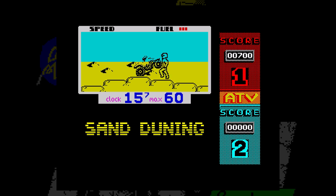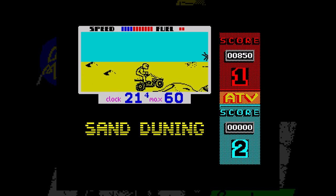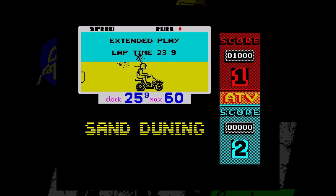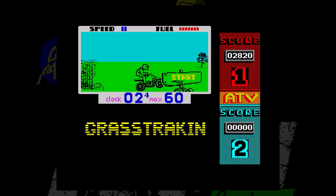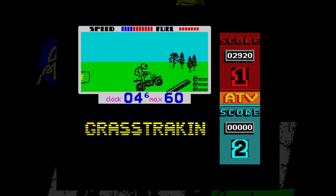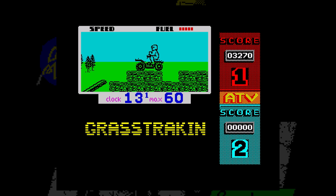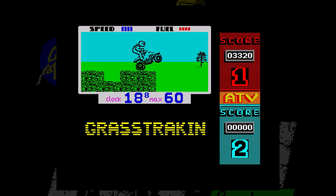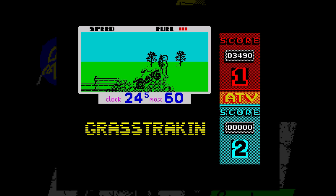You can slow down and speed up, raise and lower your front wheels and do small bunny jumps, and all of these together help you get over the various objects and obstacles in your way. As you head off left to right, hills, rocks and other items appear, and you have to work out the best way to get over them. If you get it wrong - like I did most of the time - you fall off the bike and have to run back and jump back on it to carry on, which is a bit of a strange mechanic. At one stage I just couldn't get back onto the bike at all.